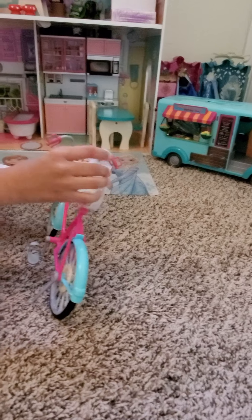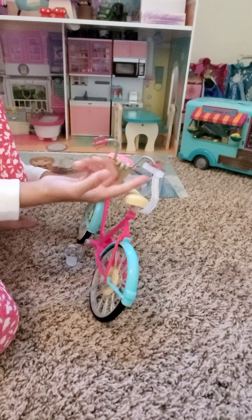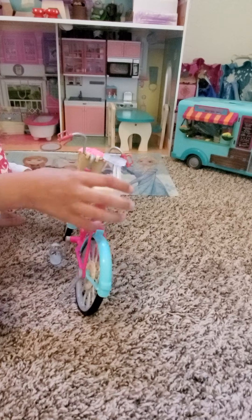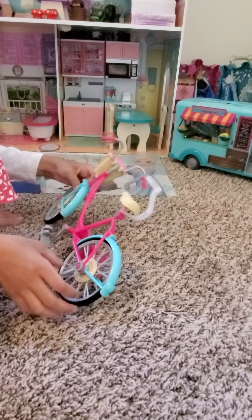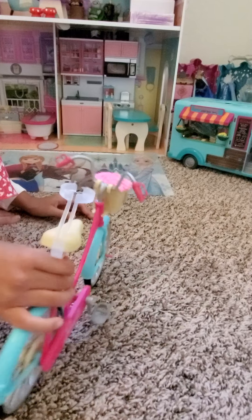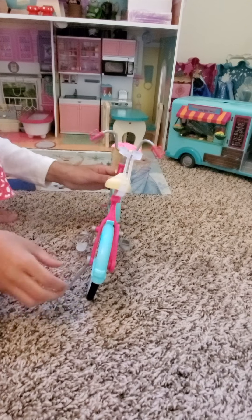Now we'll go over to the seat. Over here is the little part to attach your doll so the doll doesn't wobble a lot. This is the seat, of course. And then we'll go over to the wheels — the wheels actually really roll.